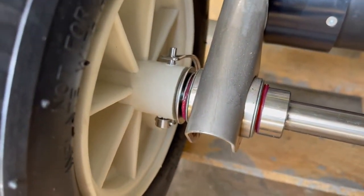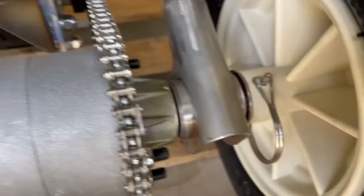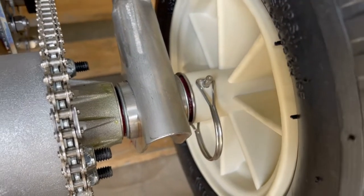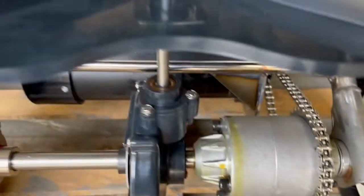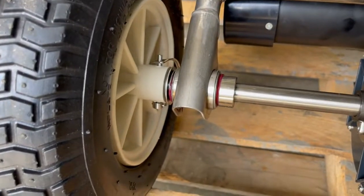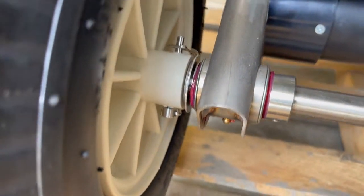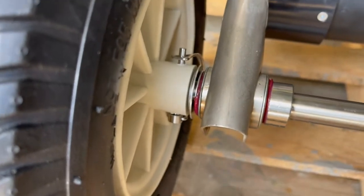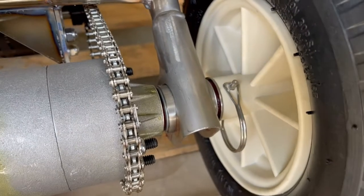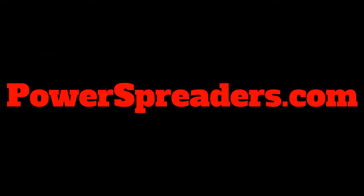This is where the pins are, in the axle, to hold the wheels on. Sometimes I get phone calls — my chain is turning, my impeller is turning, but the spreader won't go forward — and it's normally just a sheared pin. So with these new pins, give it a shot. This is what they look like once they're installed.